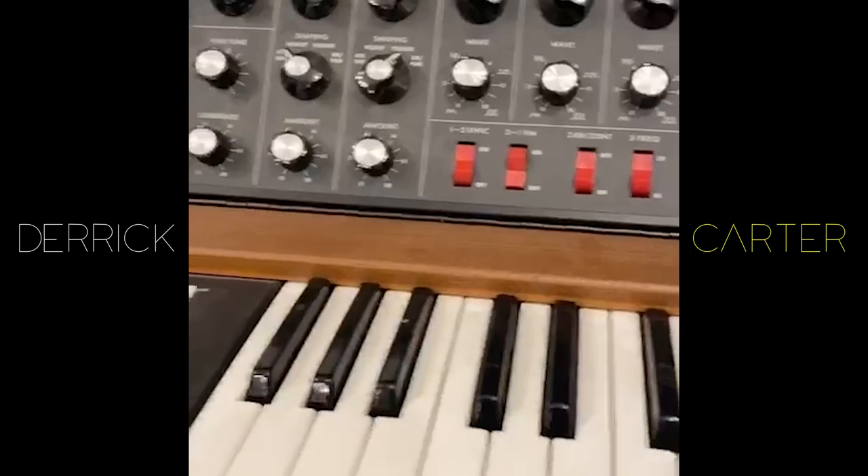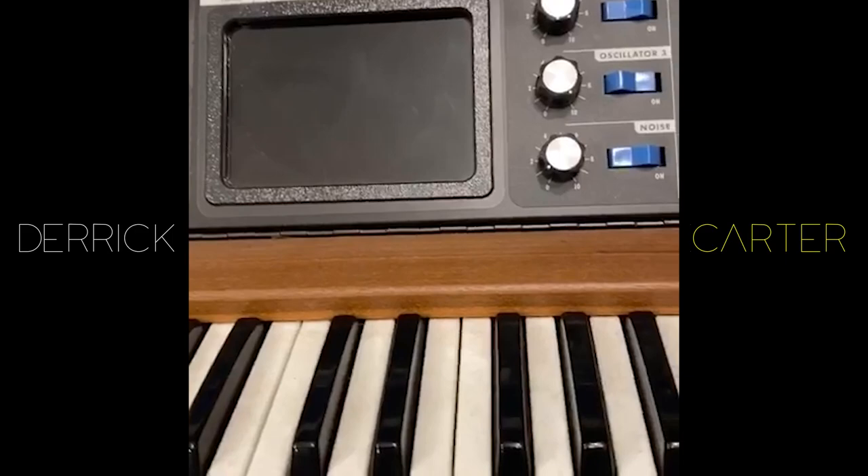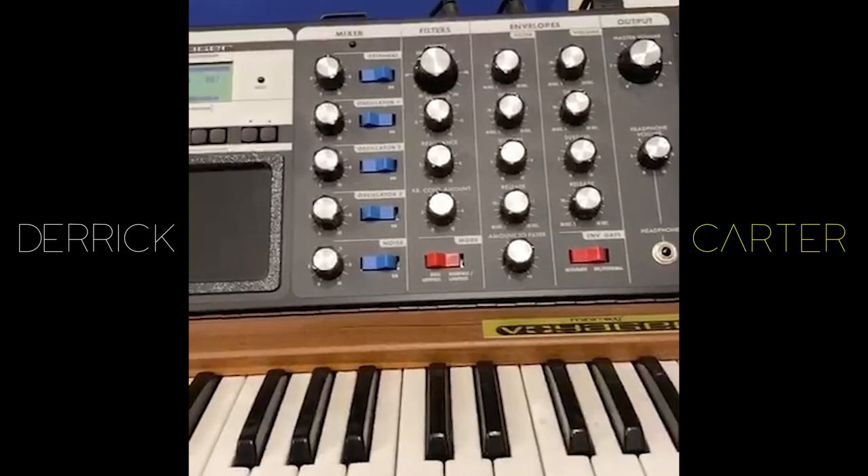Moog Voyager, Signature Edition. I've used this quite a lot. It's great, absolutely great. And I've had it since it was released — I pulled it out of the box. Buy it. Also, lots of wood. Lots of wood.